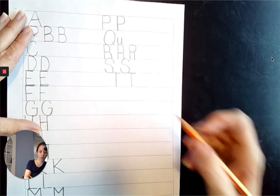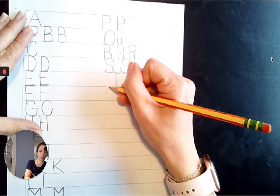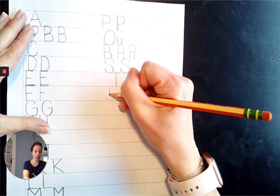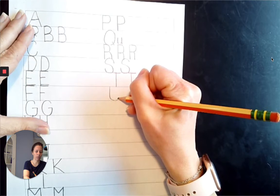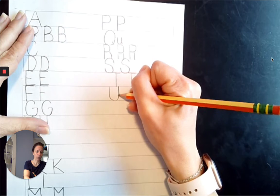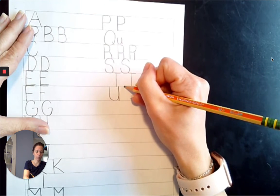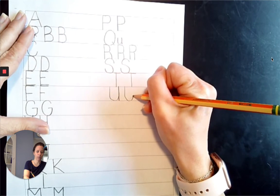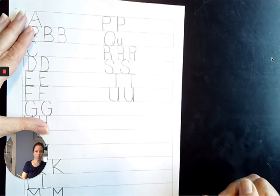Next comes U. It's just like our lowercase except it's going to start at the top line and go to the baseline. Come down from 7 o'clock to 6 o'clock to 5 o'clock, come straight up to the top line, come straight down to the baseline. Start at the top line, come straight down to 7 o'clock to 6 o'clock to 5 o'clock, come straight up, come straight down from the top line to the baseline.